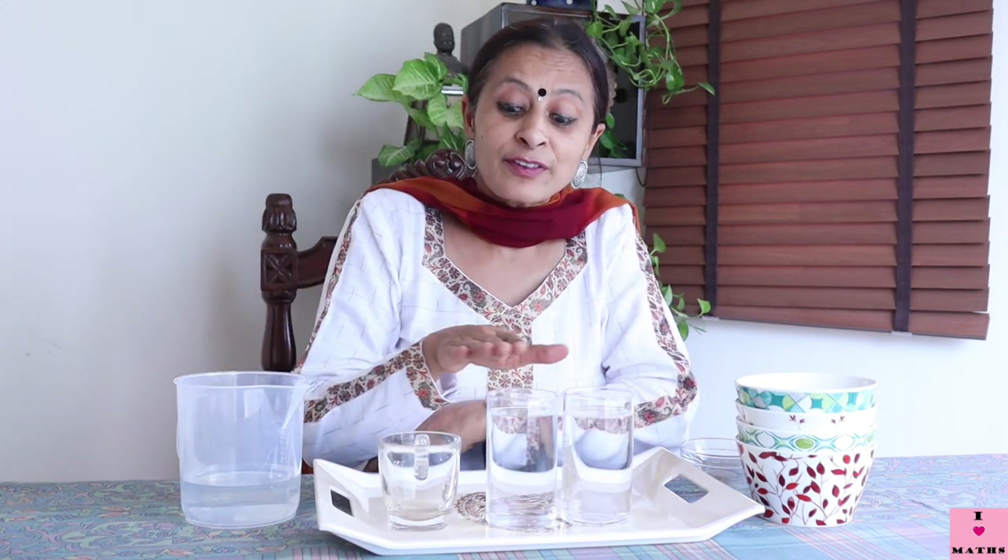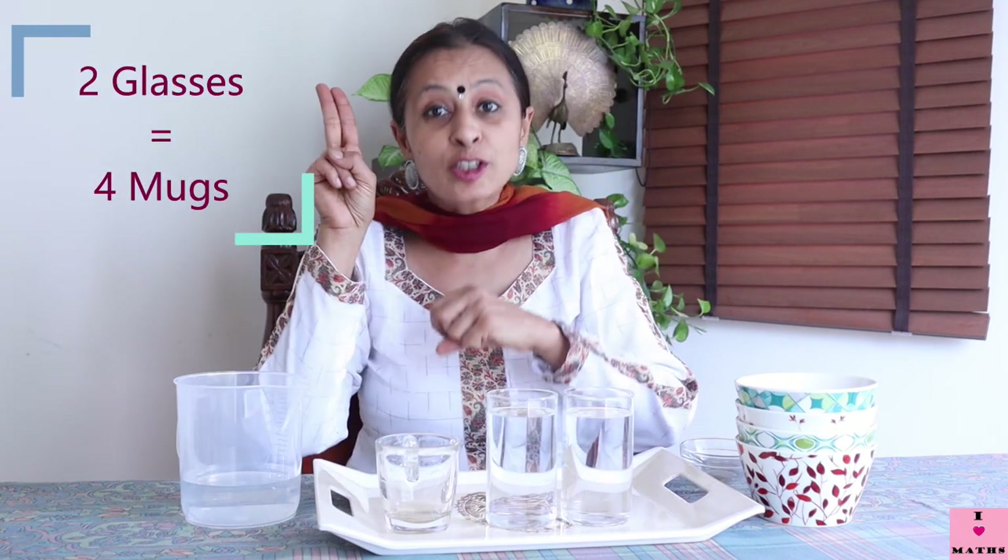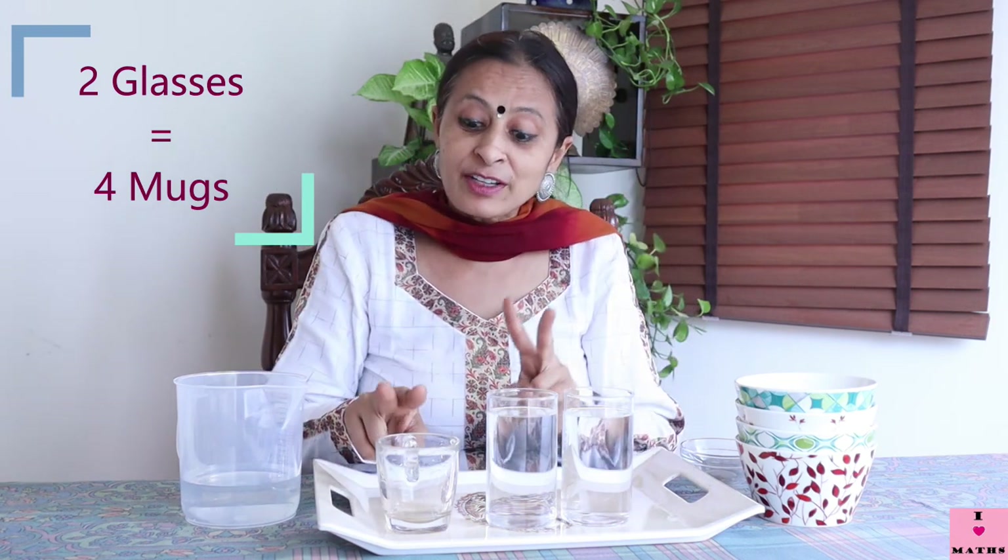Now children, if two mugs of water can fill up one glass, then how many mugs will fill up two glasses — exactly the same glasses, same height, same size? Think! Let us see how many mugs will fill up this glass of the exact same size: one and two. So two plus two equals four.